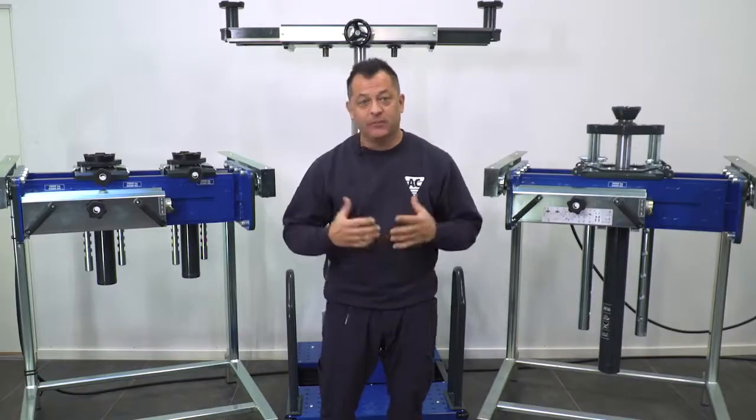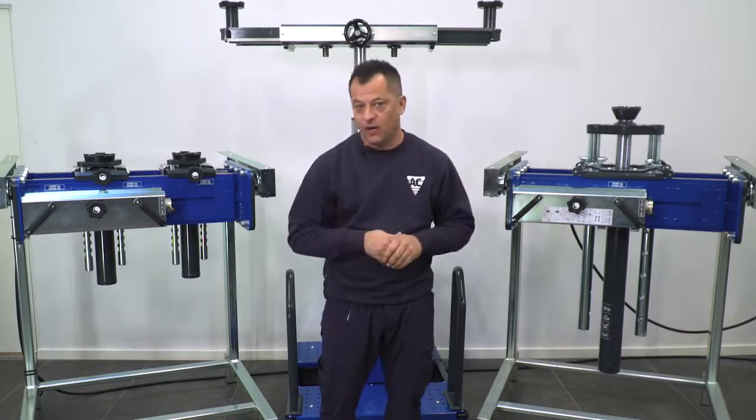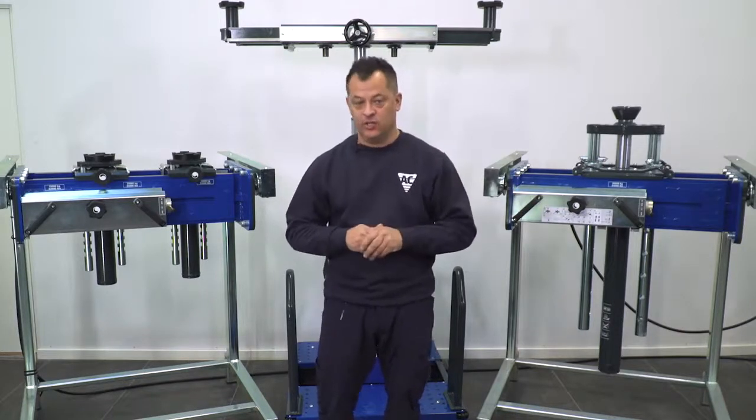Hello and welcome to AC Hydraulic. My name is Patrick and today we're going to take a look at our line of heavy-duty pit jacks.